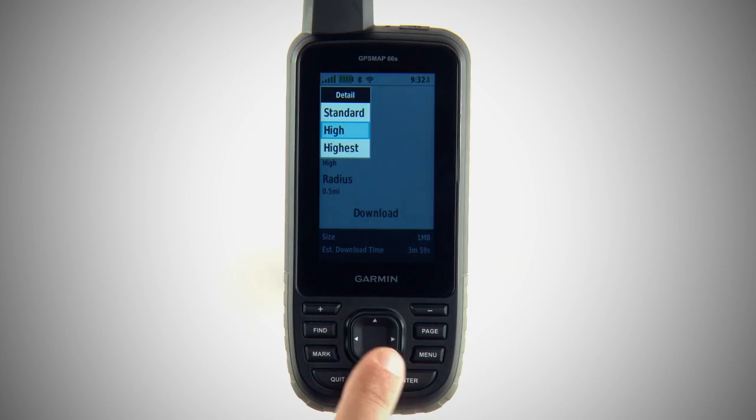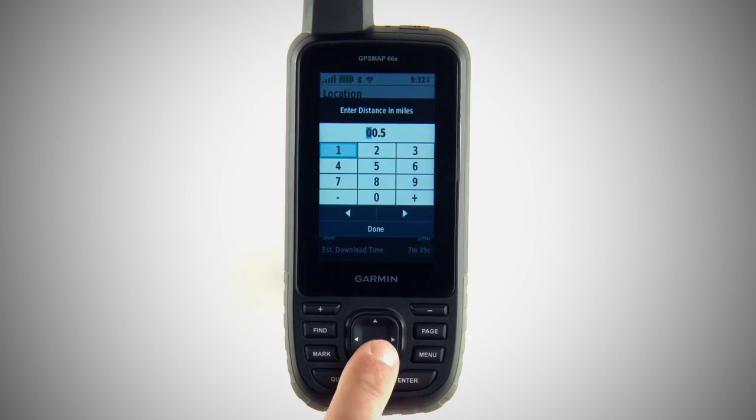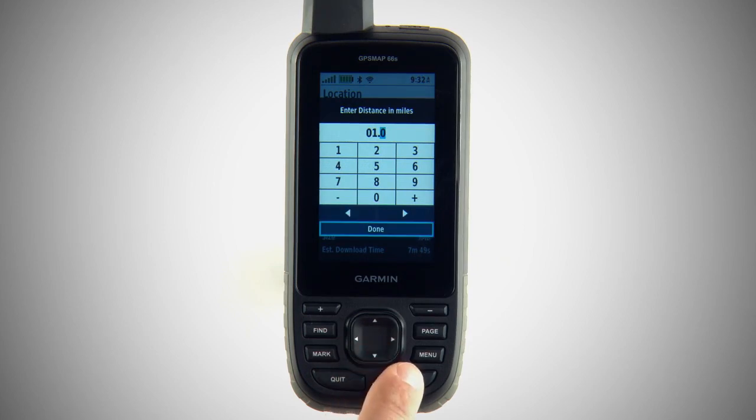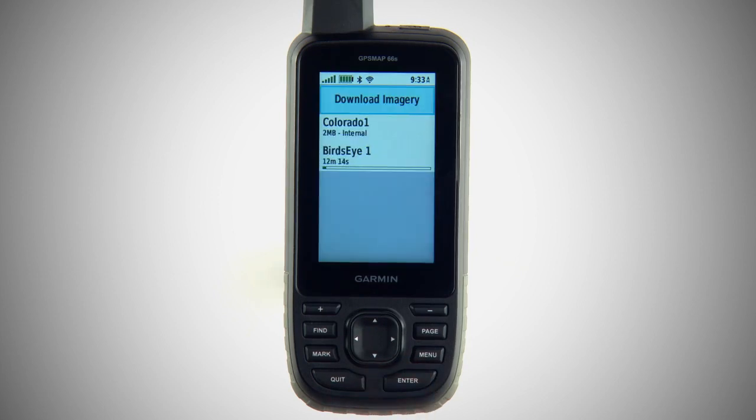Choose Standard, High, or Highest Resolution Detail, and specify the radius from your starting point. Note that increasing detail or radius will result in larger downloads. You'll have the option to save the image to your device or to its microSD memory card. Once you've chosen your imagery, your GPSMAP 66 Series Navigator will begin the download, and you'll be able to access your new imagery from the Bird's-Eye app page.